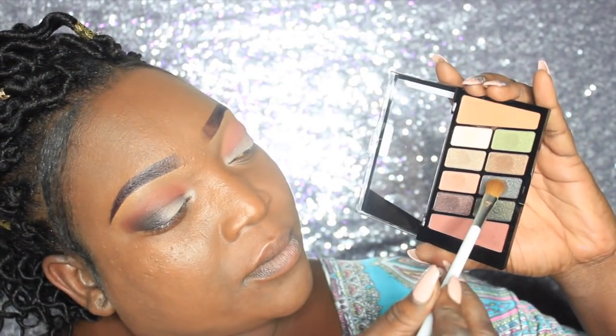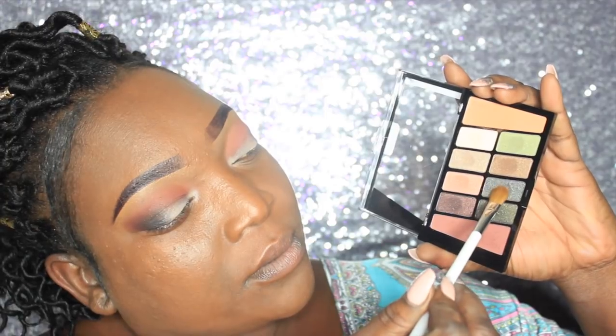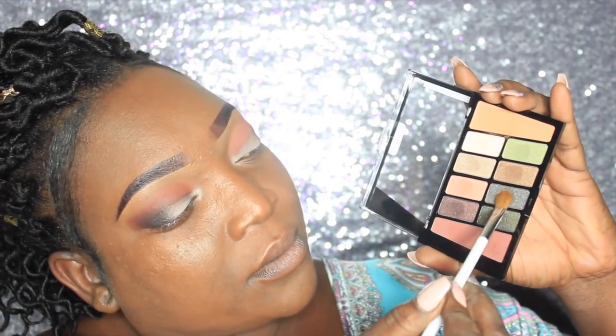Now we're going to go in with this color — it's like the mac blue-brown pigment and it's in the original Comfort Zone palette. We're just going to place that on the majority of the lid and take it all the way up to the crease.